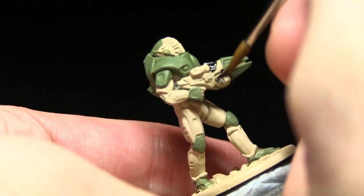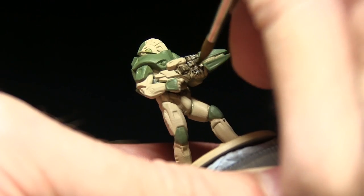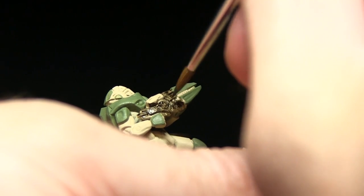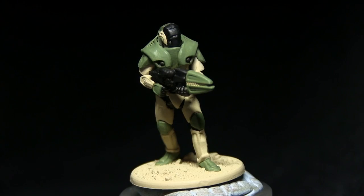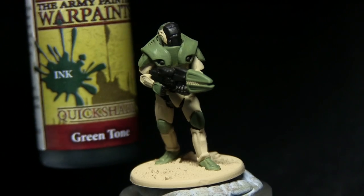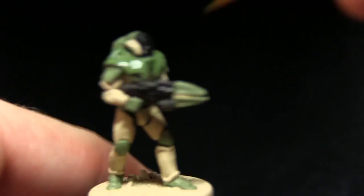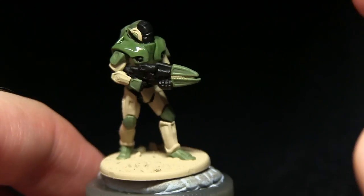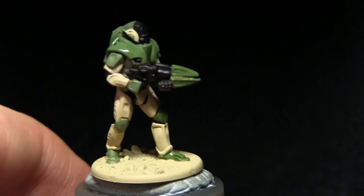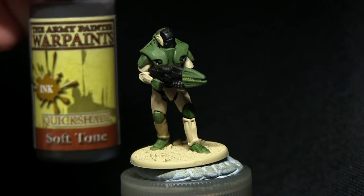Now that the base layers have been applied, we can start with the washes. I'll be applying a green tone ink wash across the green areas of the armour. The second wash will be applied to the ivory armour sections, and this will be a light wash of soft tone ink.